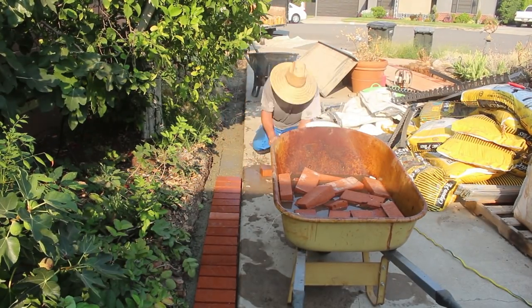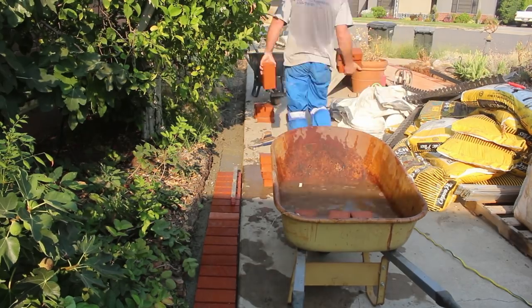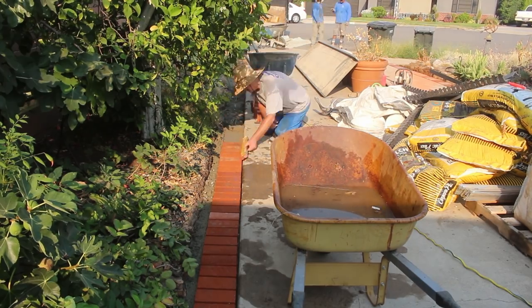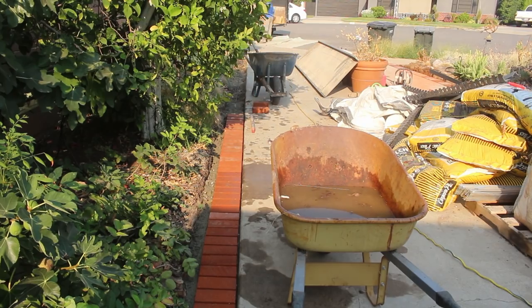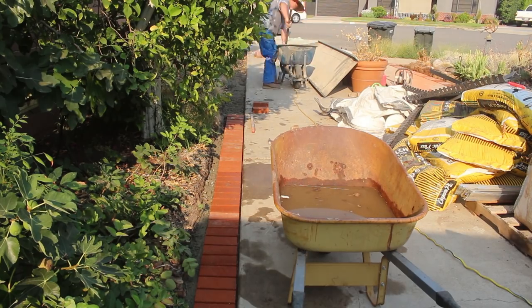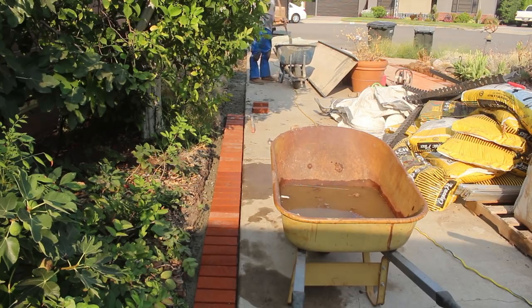There's that wheelbarrow with water and brick. We're using all the original brick they had here — we didn't want to purchase any. We pulled out the old brick that was set in sand because it became a maintenance nightmare, soaked them all, and now we're going to set them in concrete and make it a hundred percent maintenance free for at least 10, 20, 30 years.